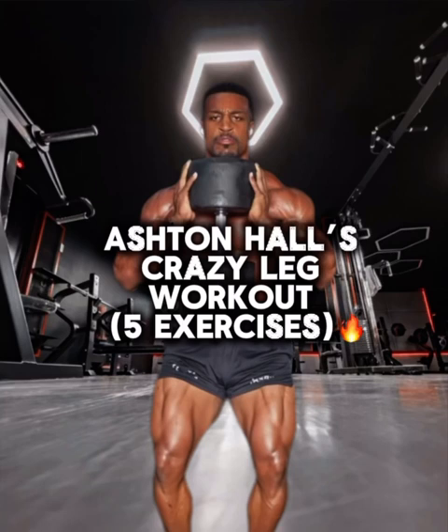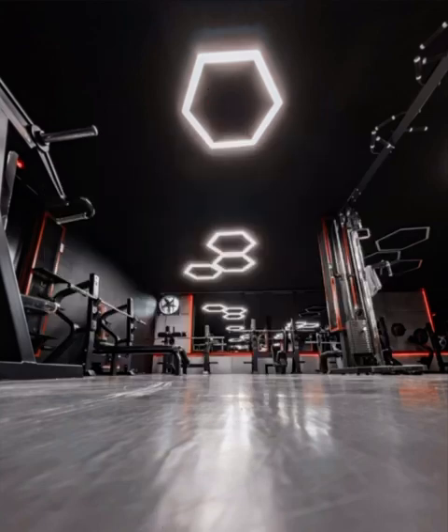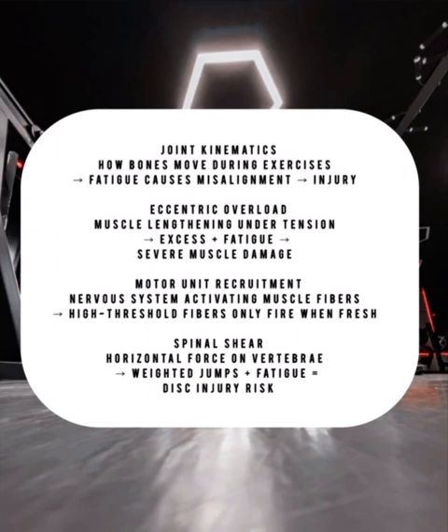What's good, Grindology family? Today we're breaking down Ashton Hall's viral leg day — that's five exercises, all weighted, no rest. I put my body through it so you don't have to, and afterwards we're breaking down exactly why this is effective or not.